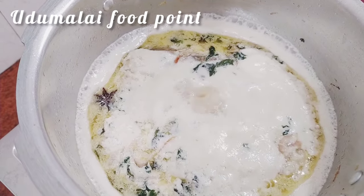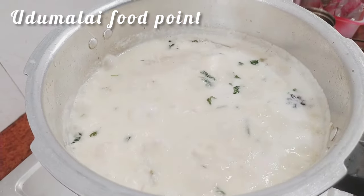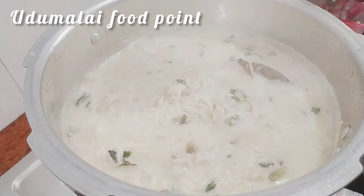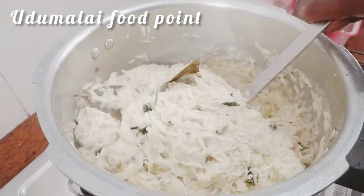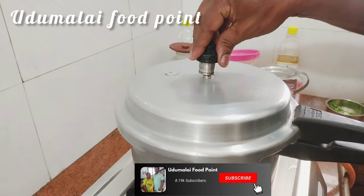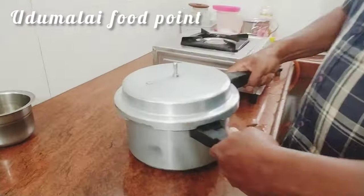Add 1 teaspoon of thyme and cook it. Now we are making the rice. Dip the rice into the vessel. Now we need to cook the rice. Put the rice into a vessel and let it rest for 10 minutes.